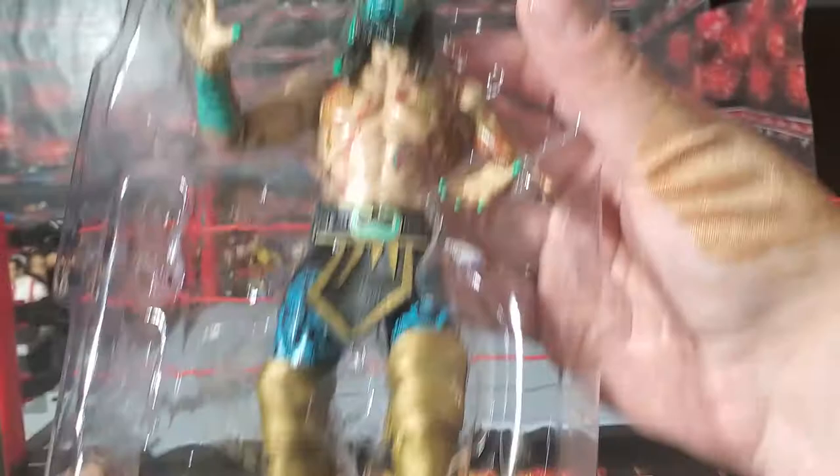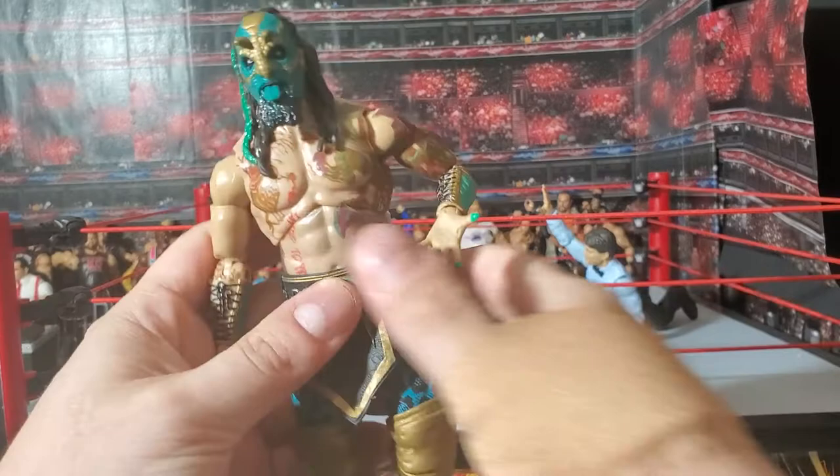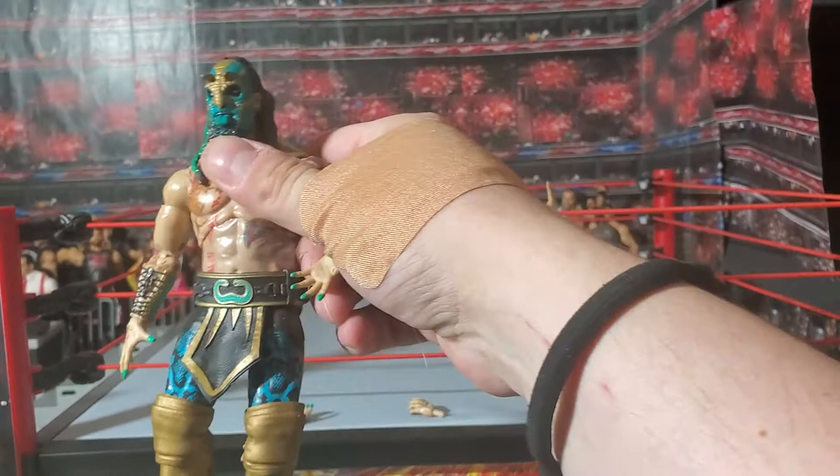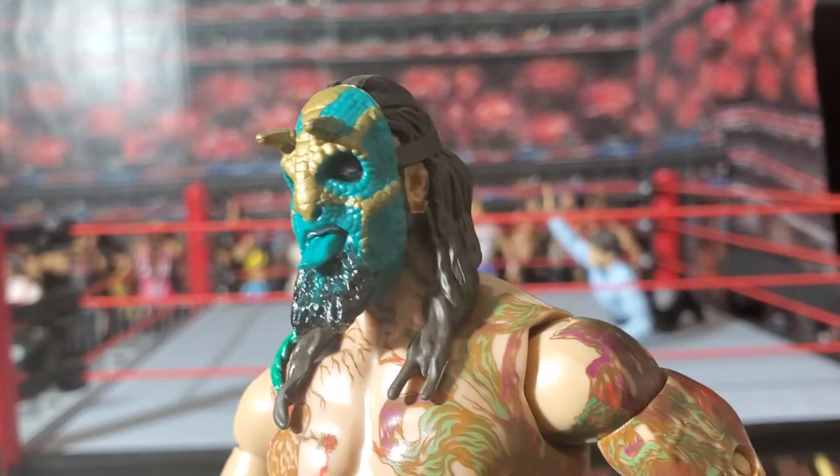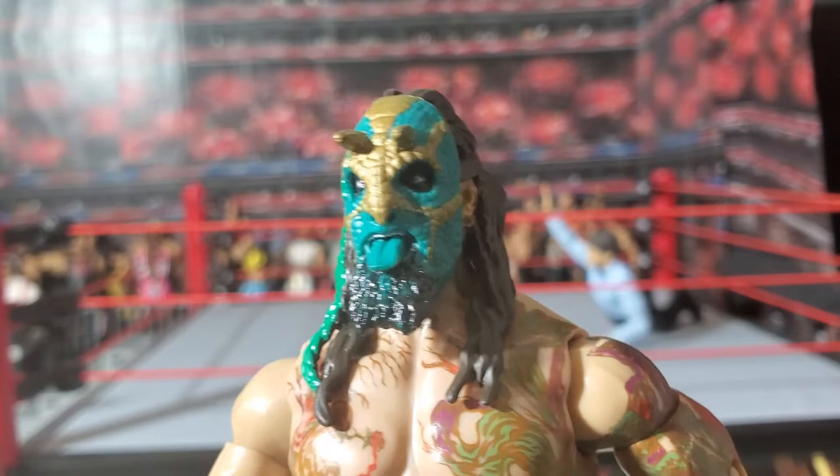We're going to pop him out of here. No ties, no anything — comes out of the package real easy. This is a much more substantial figure than I expected. The torso is really chonky, not in a bad way — I like it a lot. Luchasaurus. First thing we want to look at is this mask. How is the detail in the mask? Pretty good. There could maybe be a little bit more — if they put some black paint in the recesses of the scales. But overall, that's just a phenomenal looking figure.